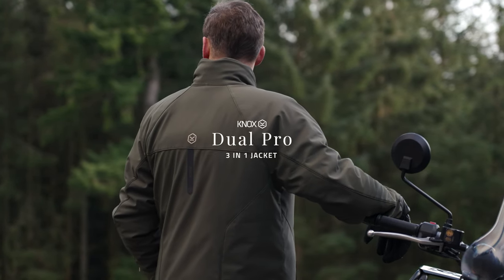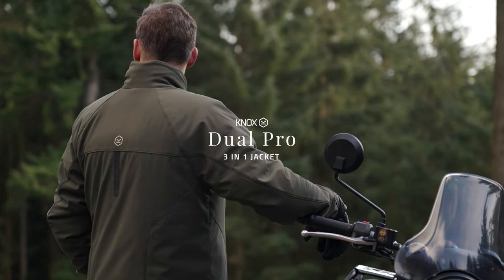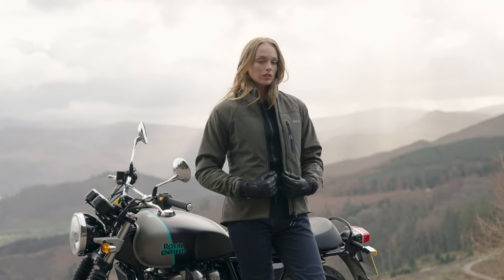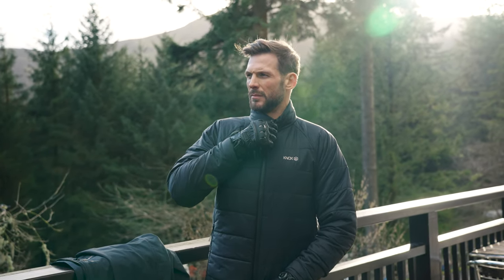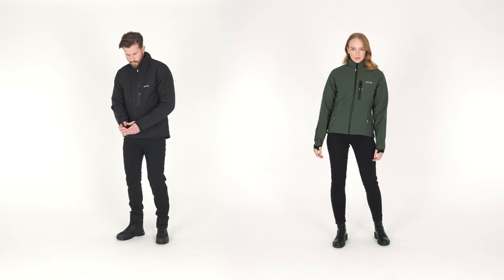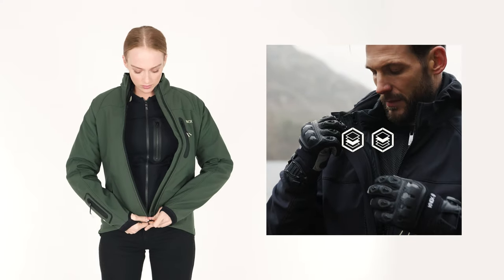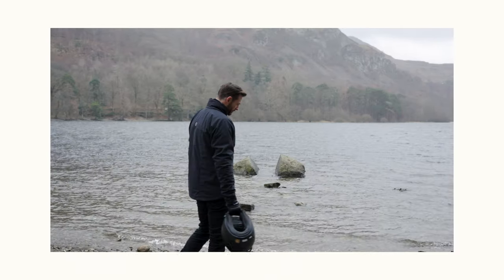The Duel Pro 3-in-1 jacket is the latest innovation in the Nox seasonless collection. It has been stylishly designed to fit over any style of Nox armoured shirt so that the armoured shirt can be worn all year round. Adapting an armoured shirt to suit a colder environment works perfectly if you add the Duel Pro jacket. The armoured shirt is transformed from a hot weather riding shirt to a riding outfit that can be worn throughout the year.